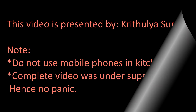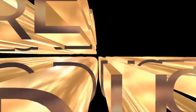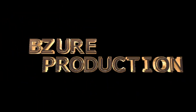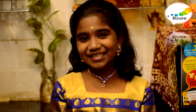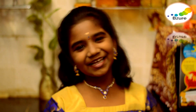Friends, precaution: the complete video is under supervision. No need to panic. Do not use mobile phones in the kitchen. Hi friends, welcome to my channel Bishop Cooking. Today we are going to make passionate rice — a special cheese wheat dish for Krishna Jayanti. Let's go to the ingredients.